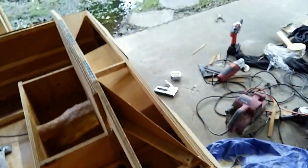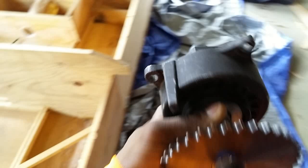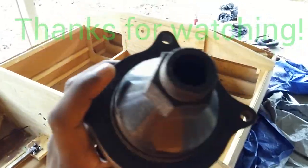One thing I forgot to show you all — on this shaft right here that connects to this, I had to make a little fiberglass cap for that. Nothing major, I just wanted to make sure water doesn't come in from the back of this boat and flood it.